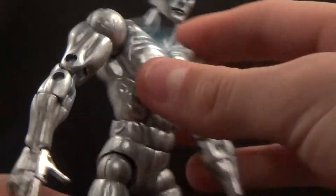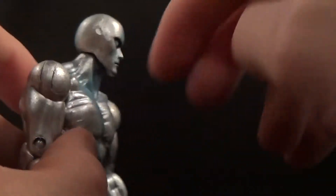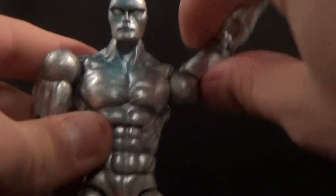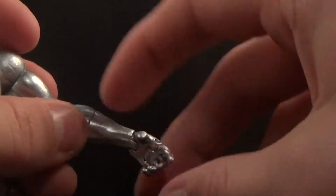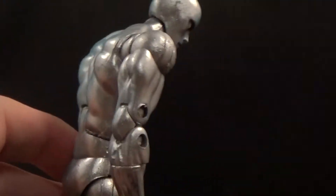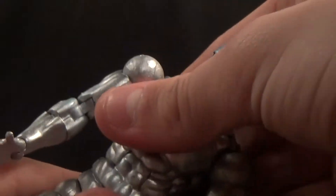He's got really good articulation. His head goes up quite far and since it's rounded it gets a lot of range of motion based on the way the jaw is sculpted. His arms have ball joints that go up far, plus an extra joint that extends the range even further. He's got a bicep swivel, double-jointed elbows, a cut joint at the forearm that spins, a wrist hinge, and finger clamps. There's an ab crunch which on mine is extremely stiff but it can go forward and back.